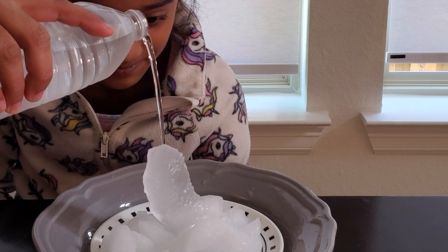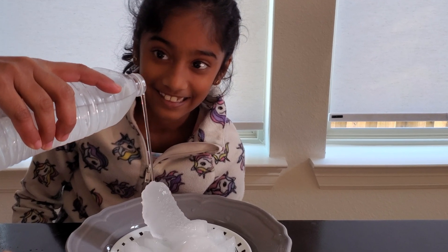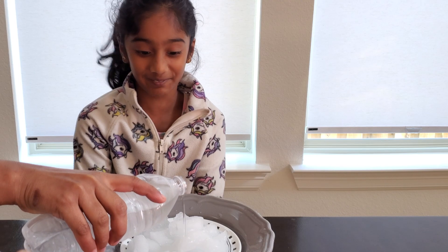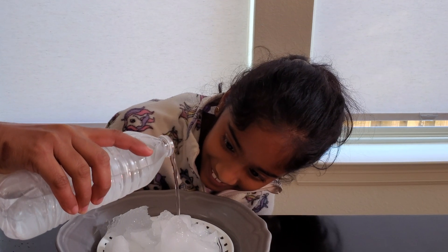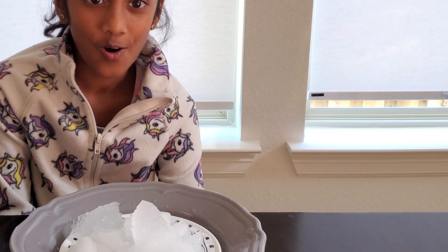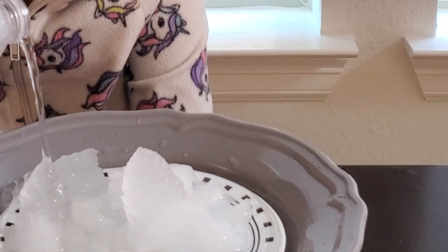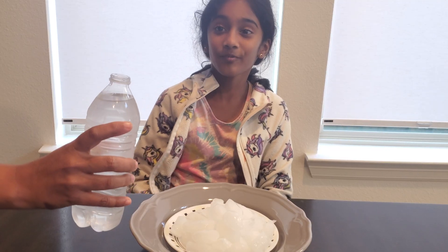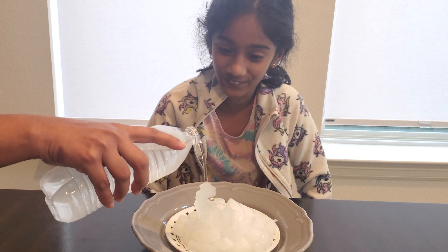It seems like it's about to break. That was so big! These look like ice sculptures. Now time for another one — wow, it grew so fast!